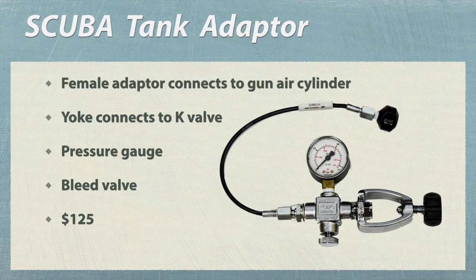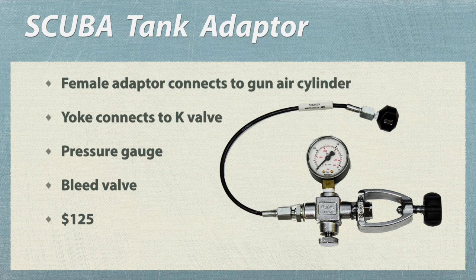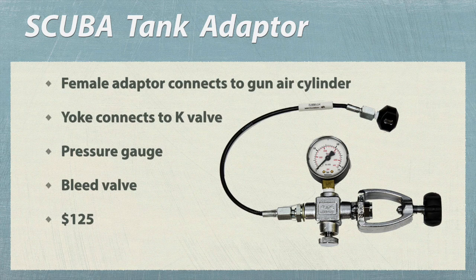You need an adapter so that you can transfer air from the tank to the gun. This is a female adapter that attaches to the gun. This is the yoke that attaches to the K-valve of the scuba tank. This gauge shows the pressure within the system. This bleed valve allows us to close the system and then to open the system up after we're finished.